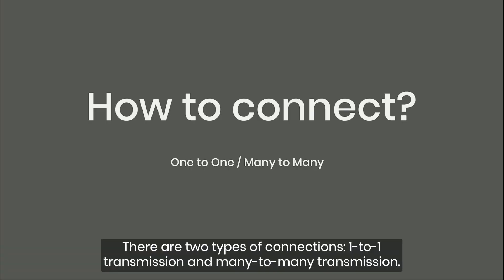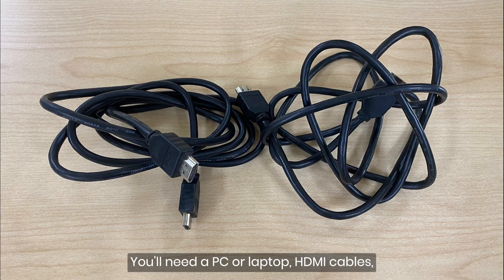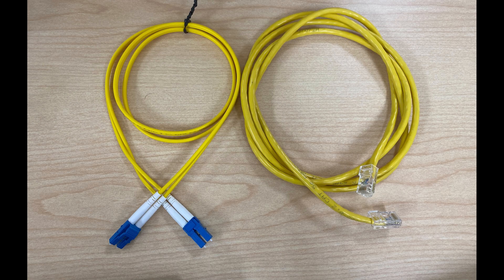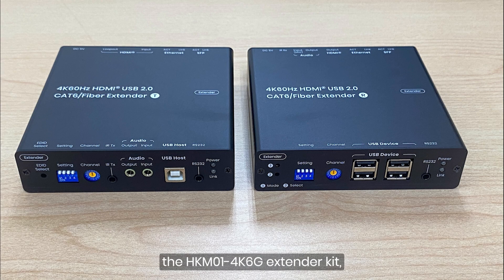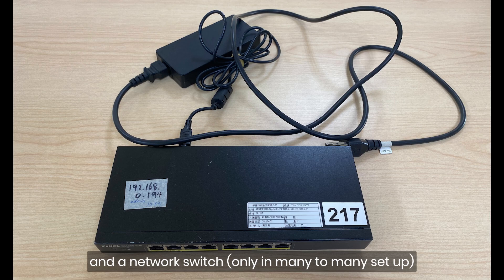There are two types of connections: one-to-one transmission and many-to-many transmission. You'll need a PC or laptop, HDMI cables, USB cables, network or fiber optic cables, monitors, an IR blaster and receiver, the HKM01 4K6G extender kit, power adapters, keyboard and mouse, and a network switch.